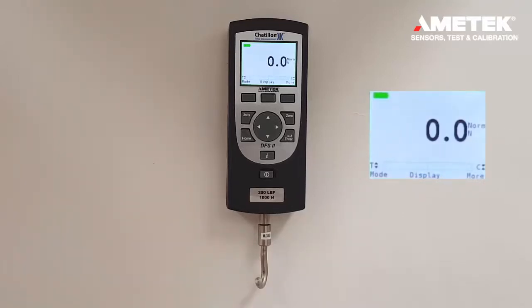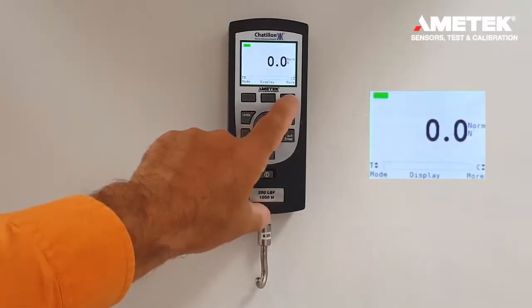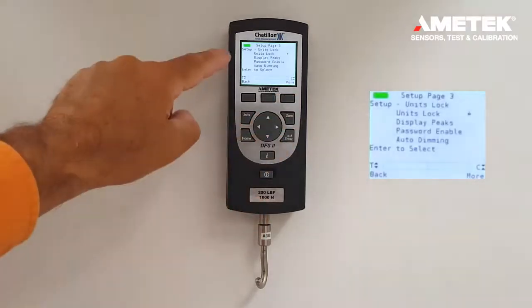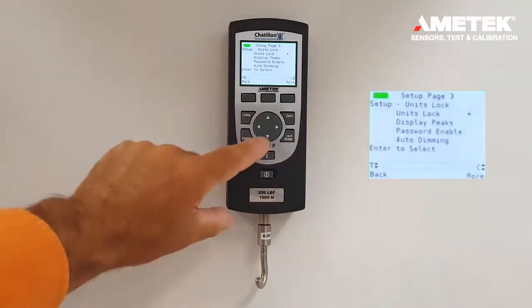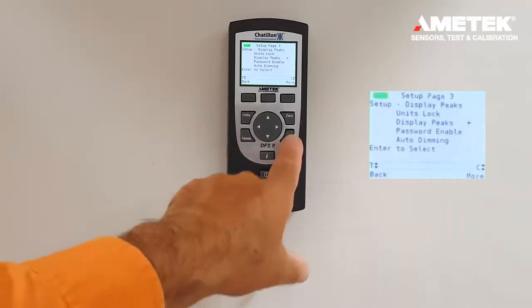In order to display the peaks at the same time the live loads are being recorded, you press the F3 button, more, four times, until you see display peaks. Then, using the down arrow, you would press the display peaks and press enter.